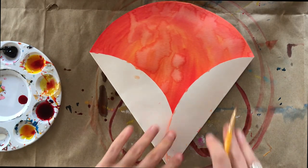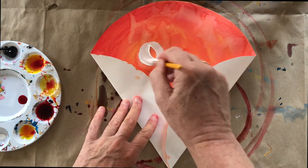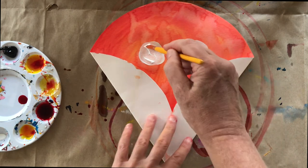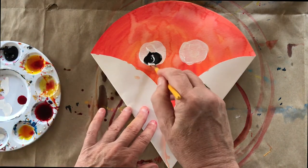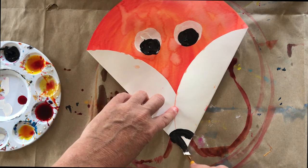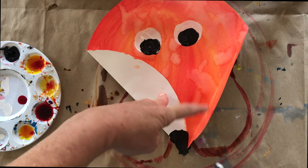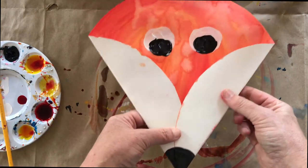Then you're going to do your eyes. I'm going to paint my eyes, but you could cut them out with black and white paper if you wanted. I feel like I made his eyes kind of close together, so he looks a little bit like a goofy fox. Then you're going to do your nose at the tip. Since those are folded over you might want to go ahead and add some black underneath. So there's your basic fox face.